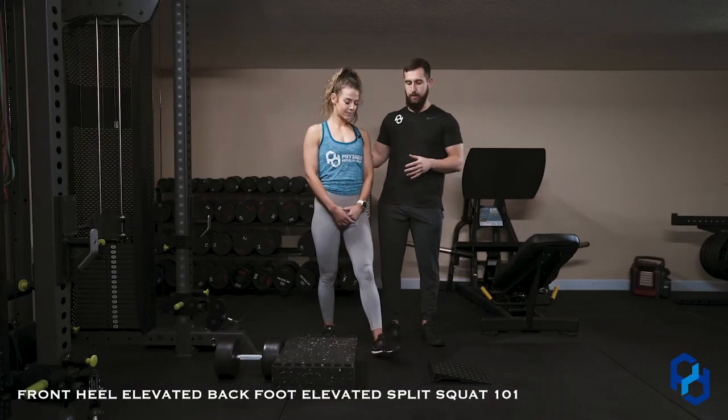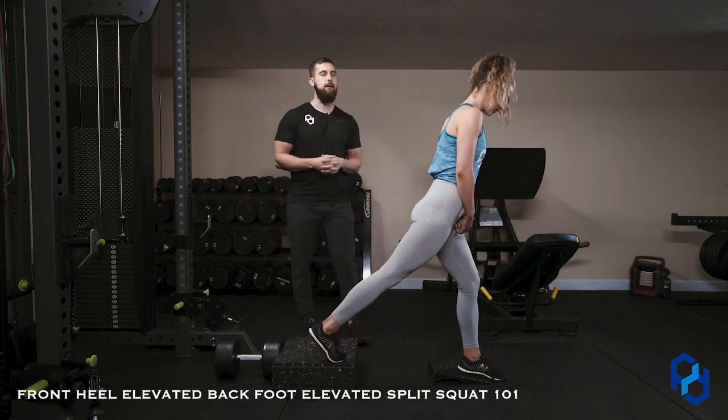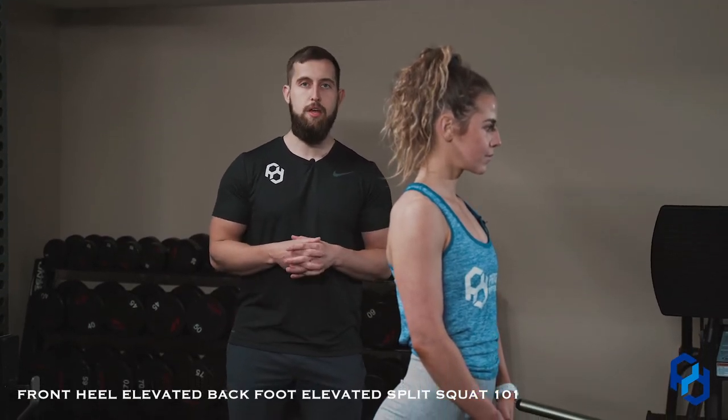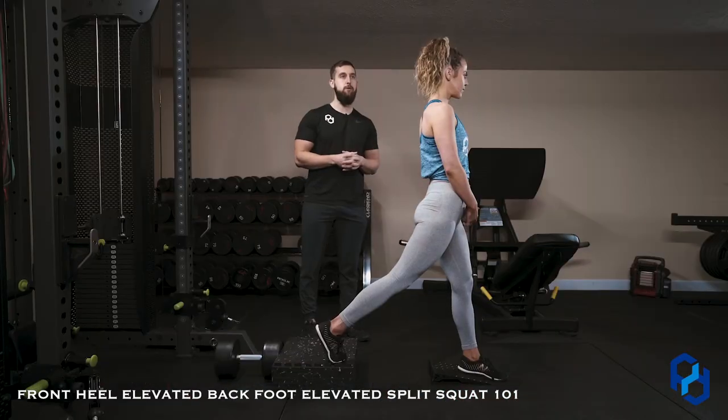I'll go ahead and have Sue get set up. The front heel being elevated allows for us to eliminate any of the barriers that we would face within lack of knee flexion. What I mean by that is that the calf can act as a limiting factor within knee flexion, and by elevating the heel, it allows for us to mitigate that.